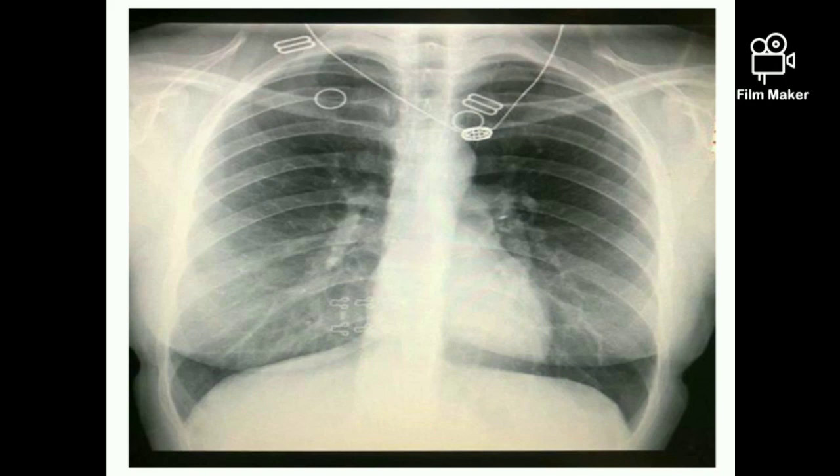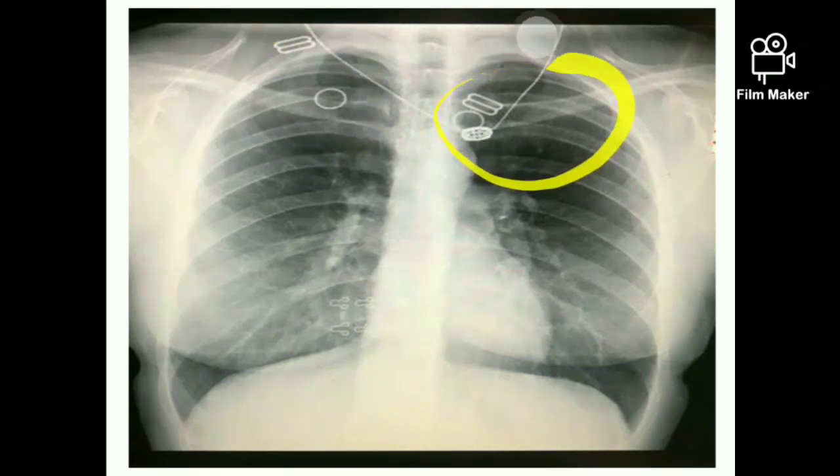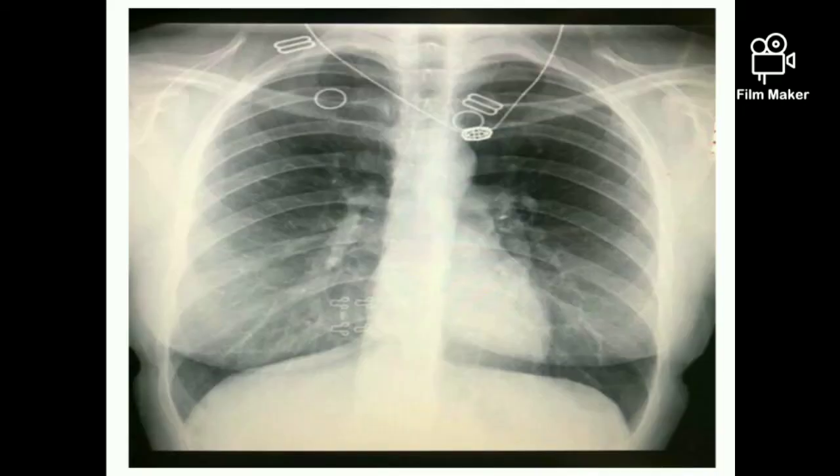In chest X-rays today, one of the biggest mistakes radiographers make is not asking patients to remove innerwear or bras. Please take the time to ask them to go to the patient changing area and remove it. It looks very awkward and if there is any pathology, it can be hidden under those metal artifacts. So you have to take precautions.